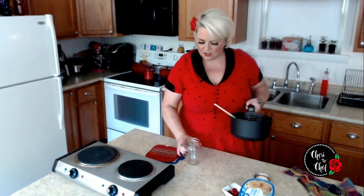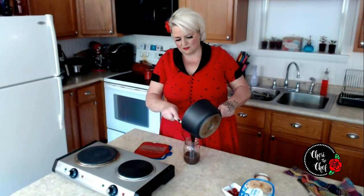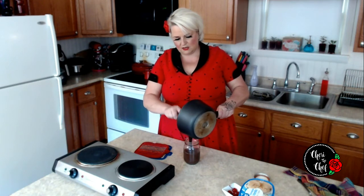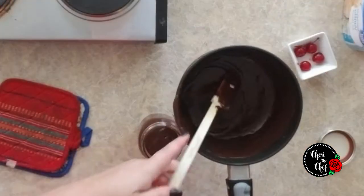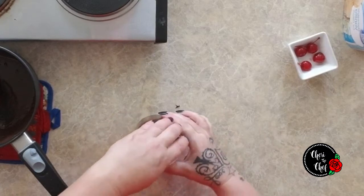That looks perfect. I've got a mason jar here — this makes just a little over two cups. I'm going to pour this in and put the lid on. You can store this for up to two weeks in the fridge.